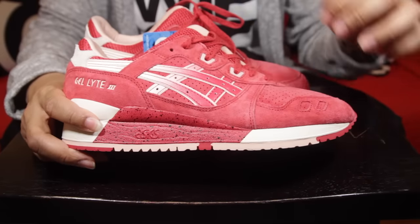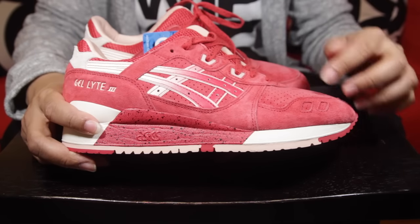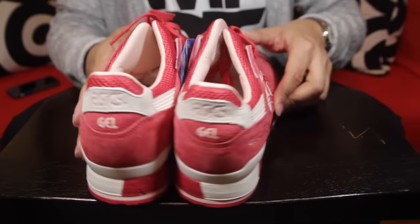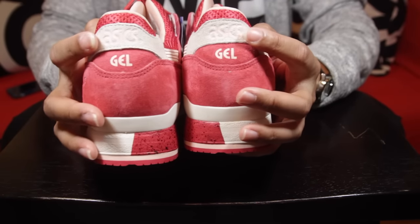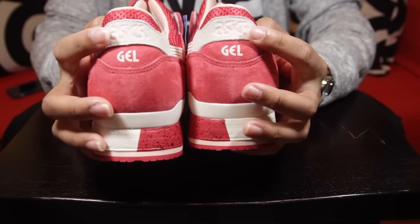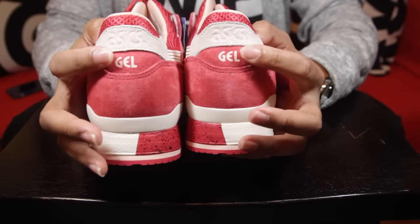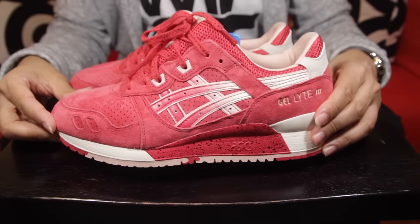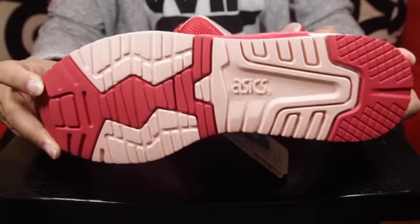Turning the shoe around — very dope. You have your tiger stripe starting off in that red color and going all the way back to cream. The underlay is not 3M, it's a cream color. On the upper you have gray with the Asics logo in a pinkish color. Normally right there you'd have a nice 3M, but instead it's that soft suede, and on the bottom you have that red color. Same thing on the other side.